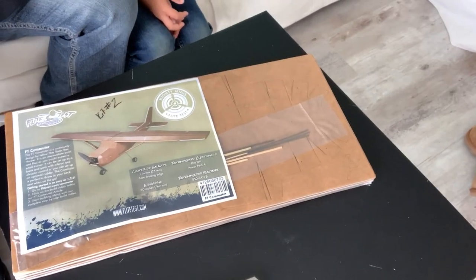Good afternoon and welcome to our living room. I've got a kit — how about that? So by the time we put this video up, Flight Test will have put out the build video and link and everything, but I made the Cessna into plans and everything, talked with Josh, and they made it a kit. How awesome is that?